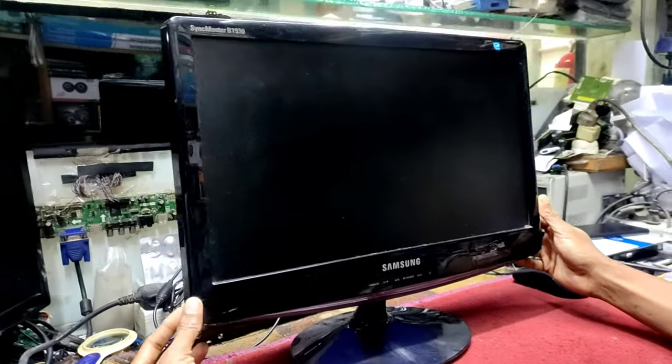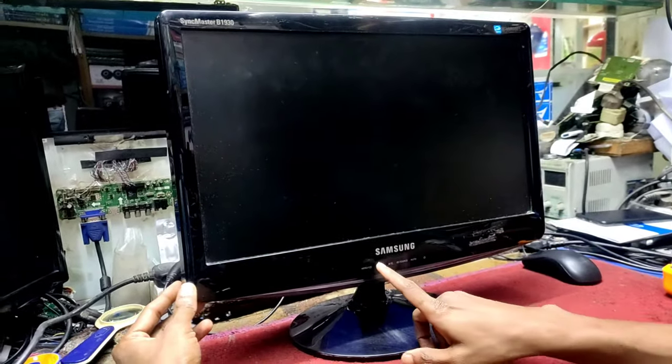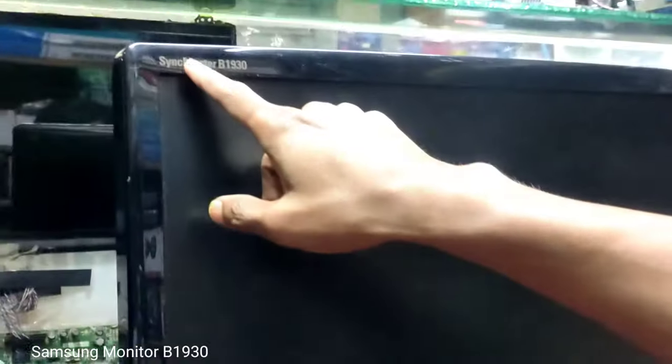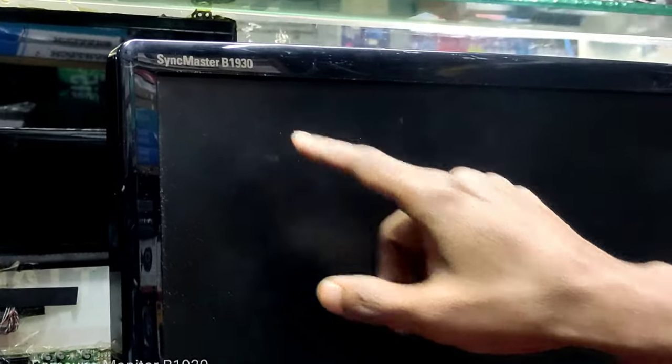Hello, welcome to our new monitor. We have a Samsung branded monitor. This is the SyncMaster B1930.